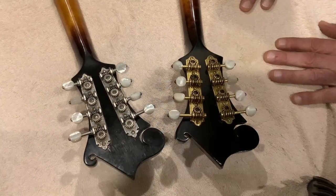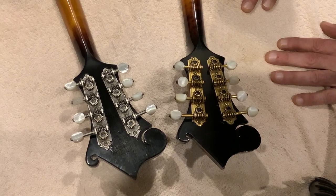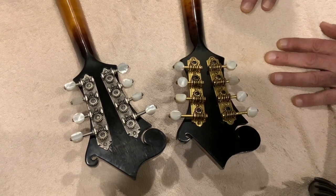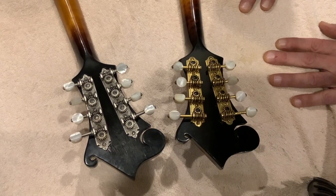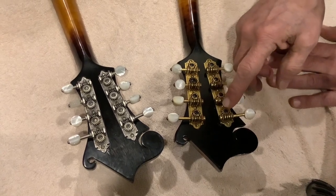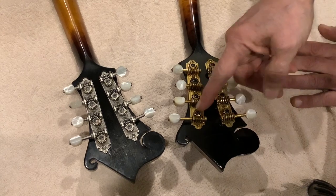Now let's look at the back of the two instruments. On the right is the lure, on the left is the fern. First thing you'll notice is the differences in color and the tuners themselves. The lure is silver, the fern is — well, it's sort of a brassy gold. Next, notice the difference in where the tuner shaft is in relation to the circular part of the tuner.